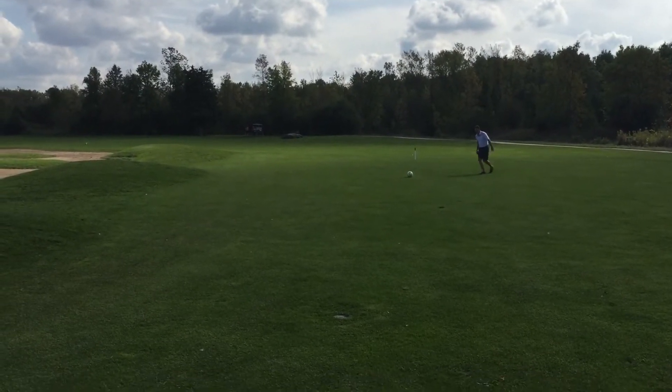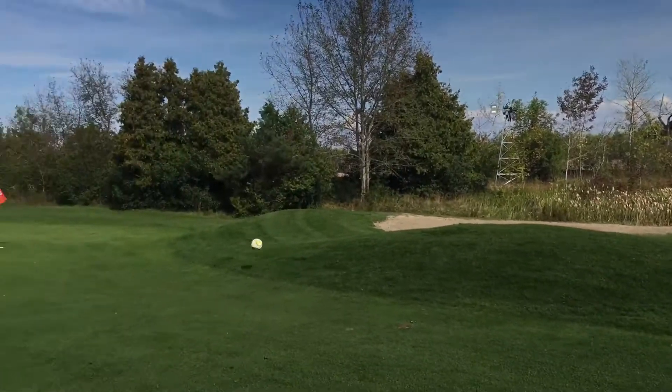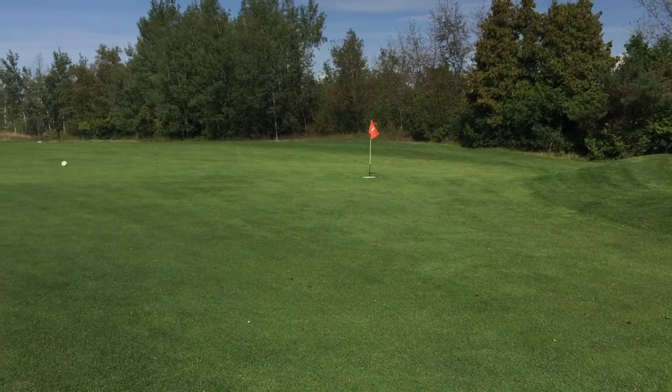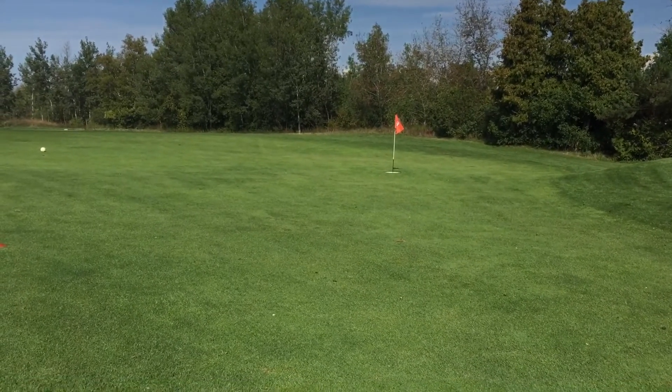You're feeling pretty well — gonna get it up high, try and stop it. Got lots of air under it. Good shot. Just unlucky, hitting the side hill there. Just rolled a little ways away.